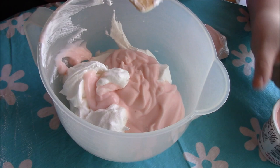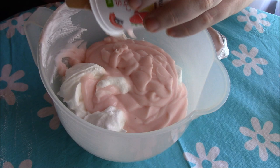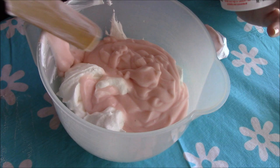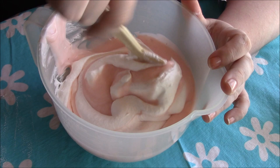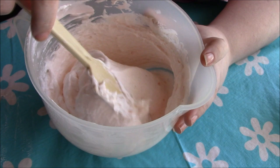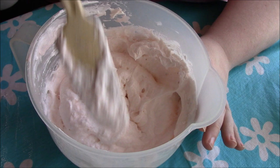Now I'm going to take the second yogurt and fold that in as well. Now that we have everything in there, we're just going to fold it all in. I pretty much have it all incorporated together — it has a really nice light pinky, almost peachy color. It's very beautiful.